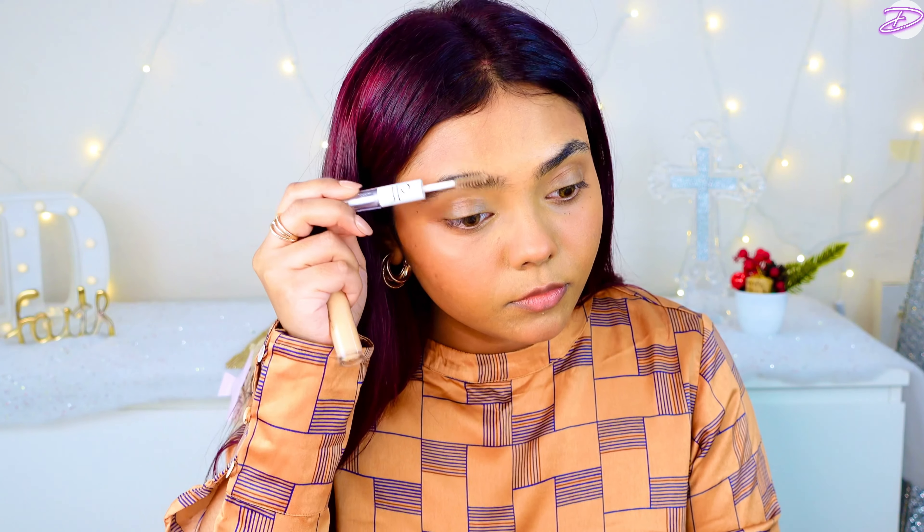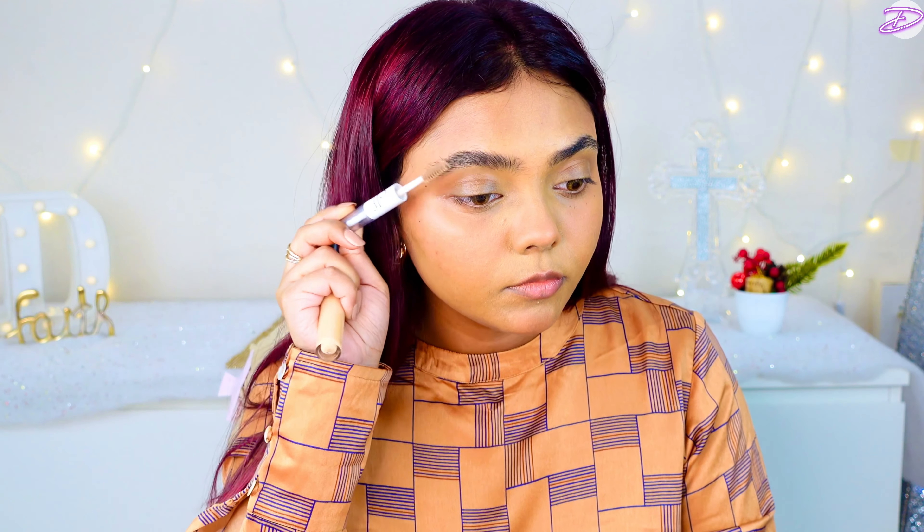I'm using the Elf Eyebrow Pencil to fill in my eyebrows. I need to get a new one because I think it's going to expire soon. Next I'm using the Elf Transparent Eyebrow Gel.